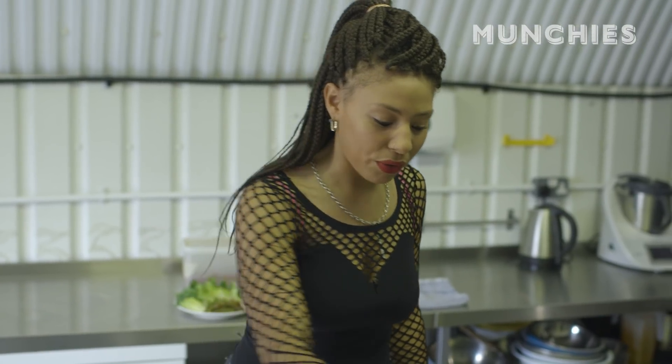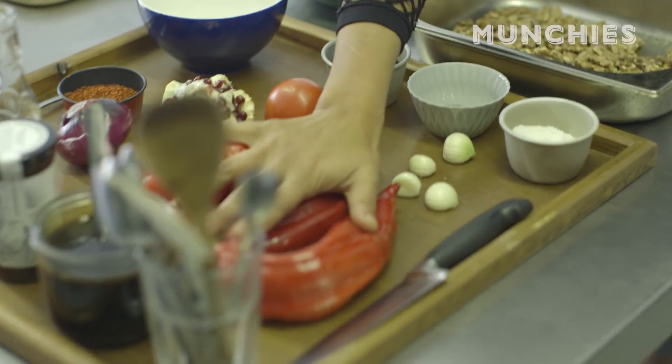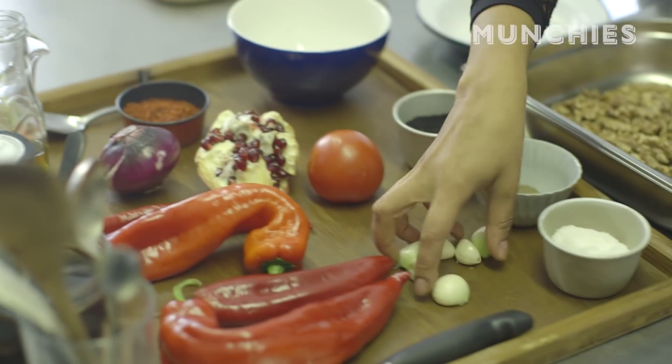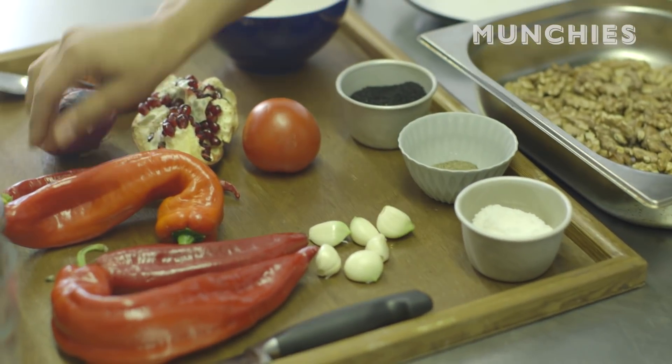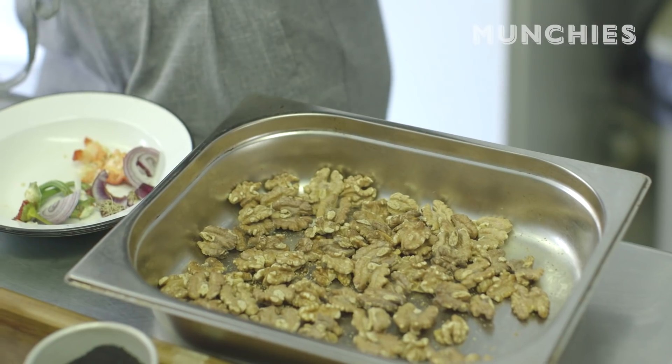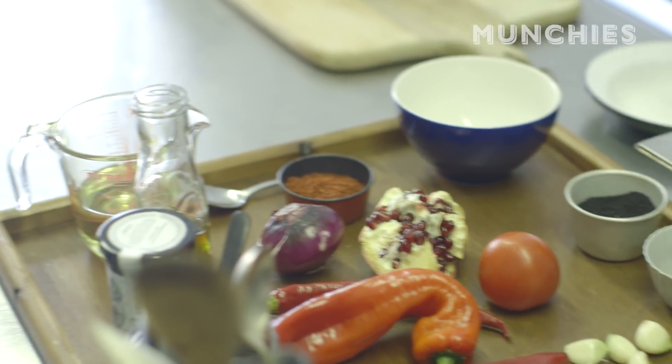We start off with peppers, which we're going to roast, with some onion, a whole load of garlic — loads of garlic — a chilli, a tomato with walnuts, and some olive oil and salt. Let's make a dip.